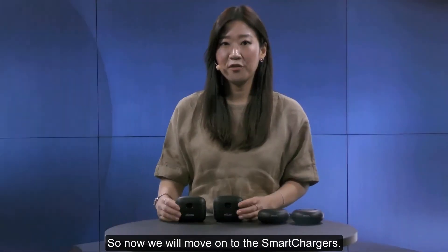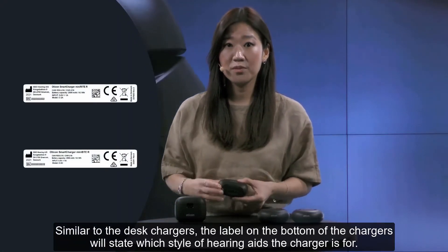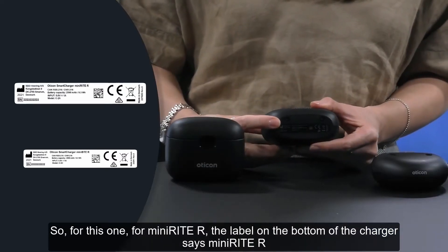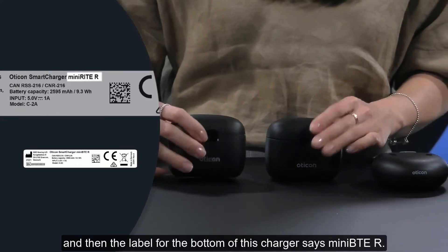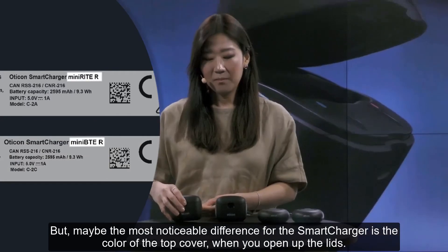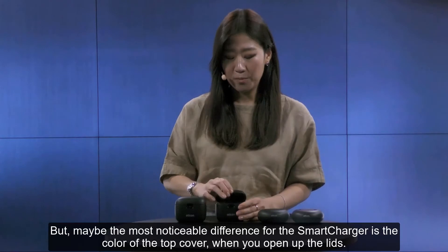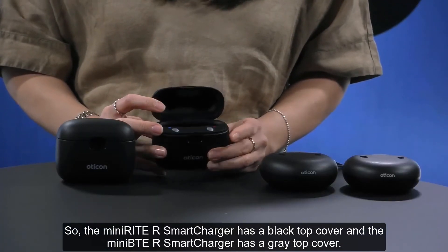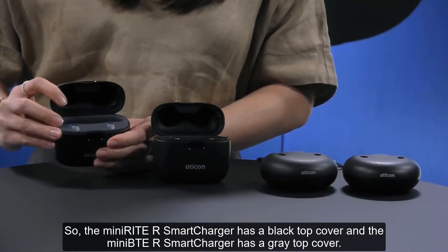Moving on to the smart chargers: similar to the desk chargers, the label on the bottom will state which style of hearing aids the charger is for. This one says Minirite R and this one says Mini-BTE R. But perhaps the most noticeable difference for the smart chargers is the color of the top cover when you open up the lids. The Minirite R smart charger has a black top cover and the Mini-BTE R smart charger has a gray top cover.